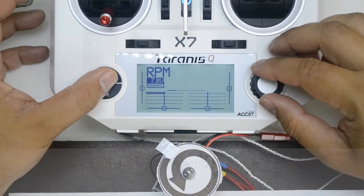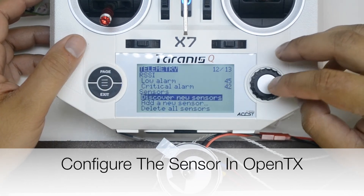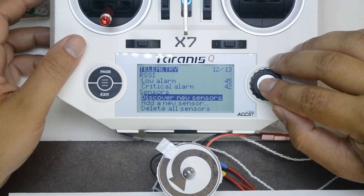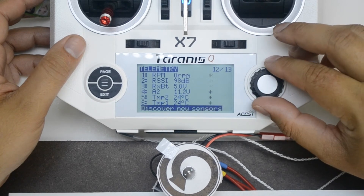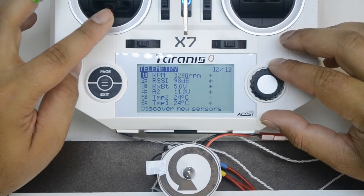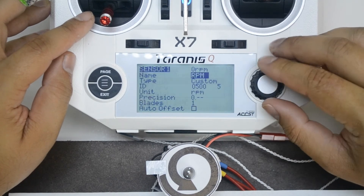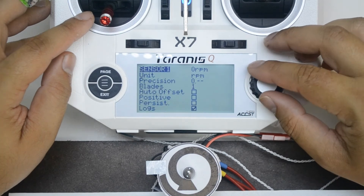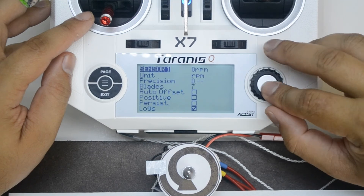On the transmitter, press Menu, then long press Page. Scroll down to Discover New Sensors, select it and press Enter. New sensors will be discovered. Select Stop Discovery and press Enter. Scroll up and select the RPM sensor, then long press Enter. Select Edit and press Enter. Scroll down, select Blades and press Enter, then select the number 7 and press Enter.